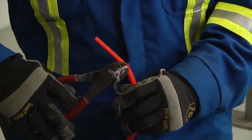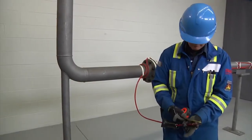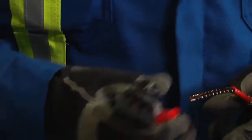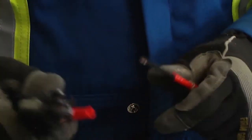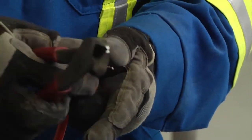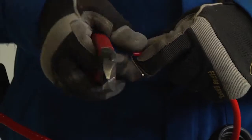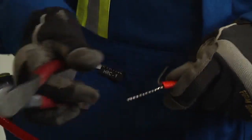Now trim the braid. Measure 1 and 3/8 inches, 35 millimeters and lightly score the inner jacket to peel it off. Cut and remove all fiber strands. Score and remove the center spacer and remove any remaining fiber material from the bus wires.